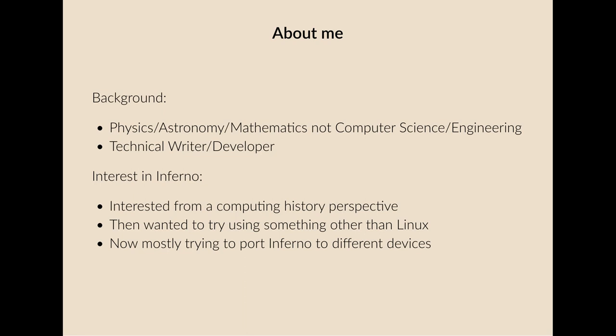A bit about me. I'm a physics graduate, not a computer science graduate. This means that I probably do a lot of things which are a bit different to other people and I tend to look at things a bit differently. I'm currently a technical writer or developer at different times, and my interest in Inferno is mostly, at least to start with, from an historical perspective.